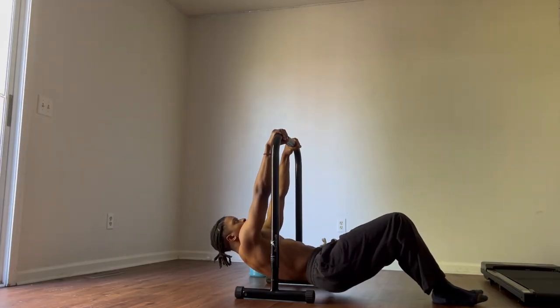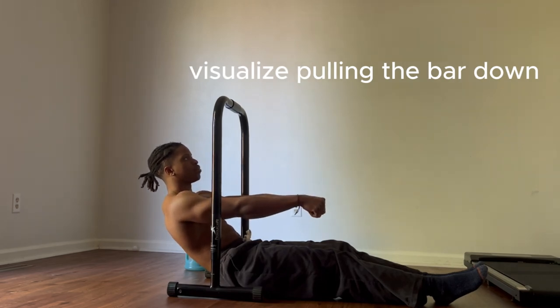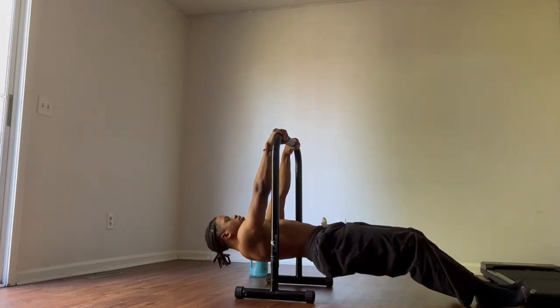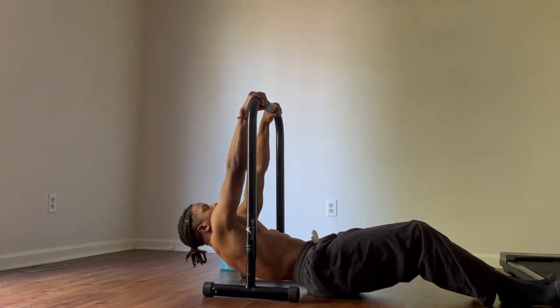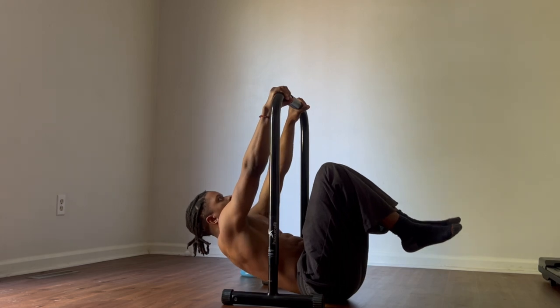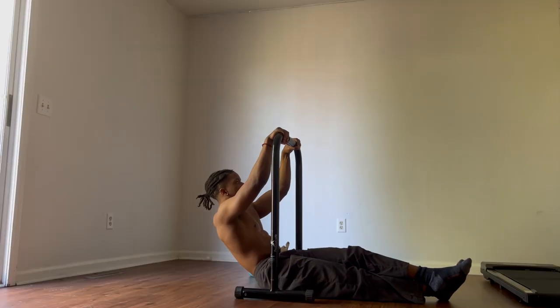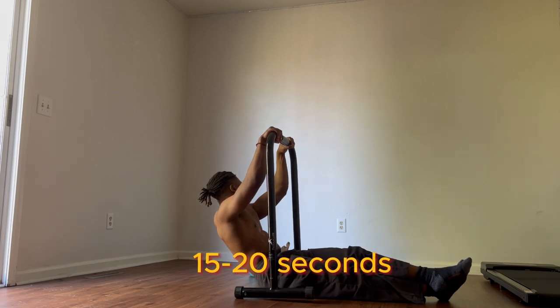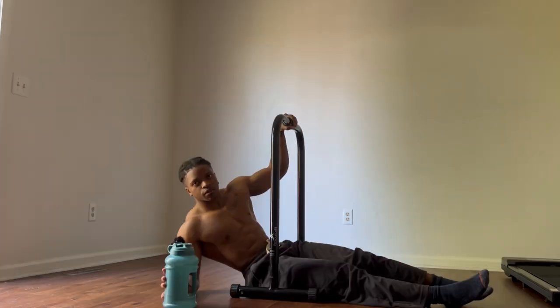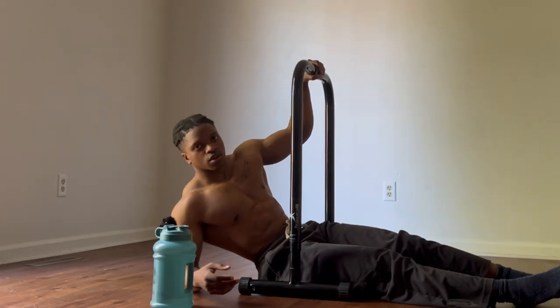Similar to the rows, you want to keep your legs engaged. Visualize almost pulling the bar down with your back. So if you're in this position, instead of letting loose and dropping down to the ground, you want to pull with your back. You want to stay in this progression until you can do it for at least 15 to 20 seconds. These numbers ensure that your back is strong enough and your legs are conditioned enough to move on to the harder progressions.